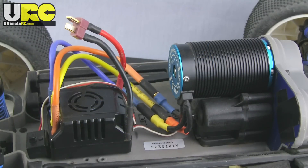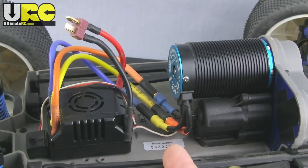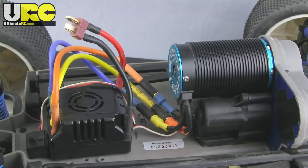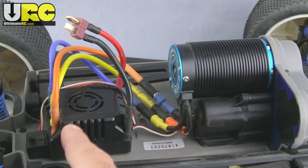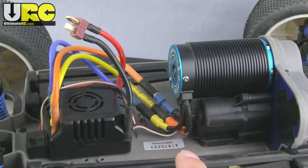Improved handling is always a good thing, but you're going to want more speed also in order to really push that increased handling. With the brushed motor system that was stock here, it just wasn't going to cut it. I've upgraded to a brushless motor system — a very cheap one. As of the time I bought these, you could get a combo like this for about one hundred and fifty dollars for the pair.